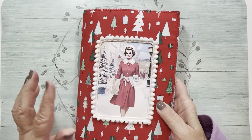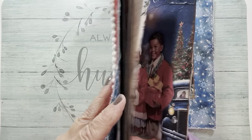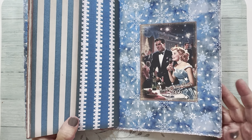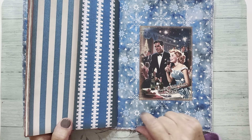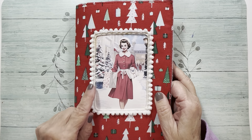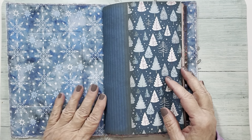It's a one-signature journal. I did the cover with a very heavy interfacing and a really pretty retro Christmas tree fabric, lined on the outside. On the inside I used a blue snowflake pattern and stitched around it. On the back cover I stitched an image right onto it — it says Happy New Year and they're celebrating. On the front cover I stitched this lovely lady who's Christmas shopping, and I added a little pom-pom trim.